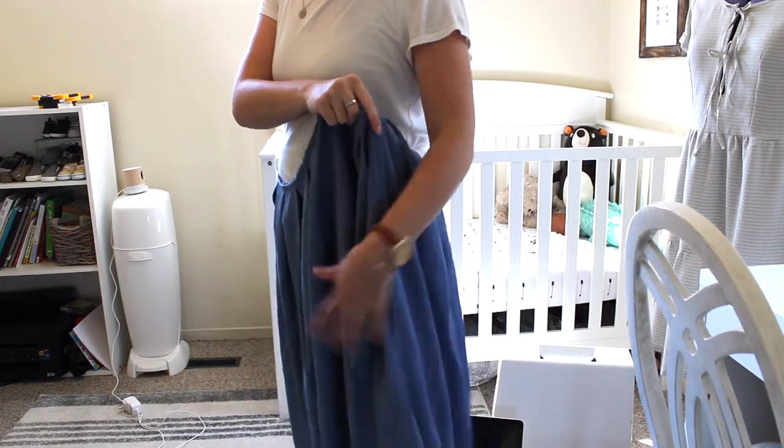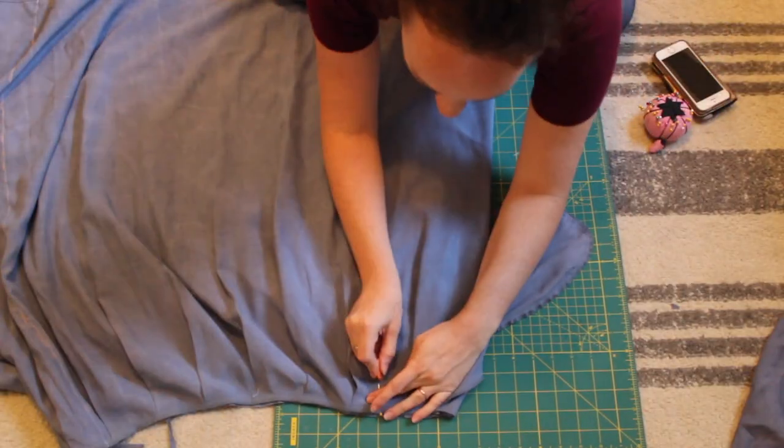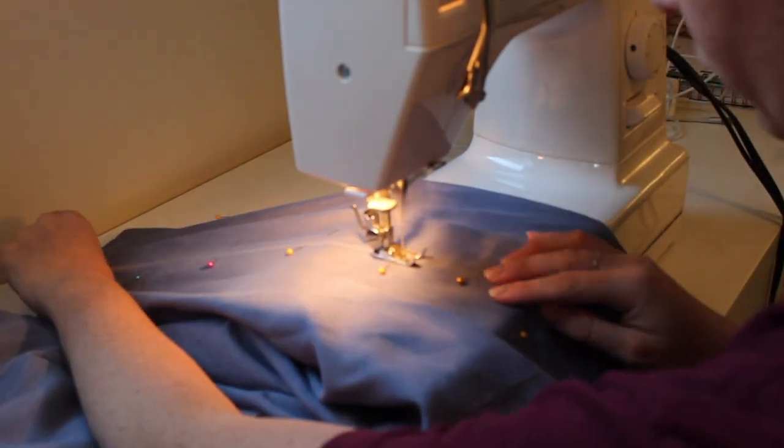Next, I tried on the skirt part of my dress and started making marks for how much of the side seams I needed to take in. I used a tailor's chart to draw out my new side seams, then pinned the fabric together carefully and sewed in my new side seams.